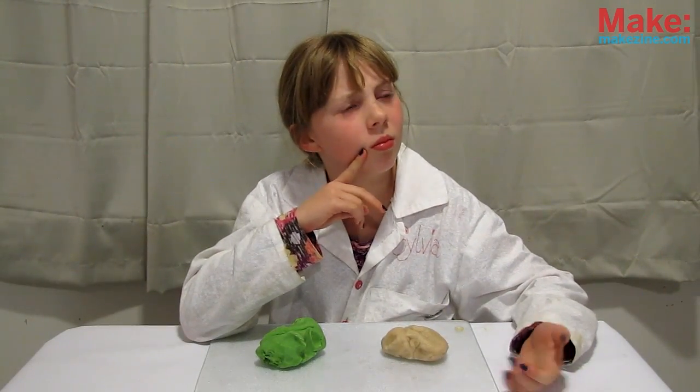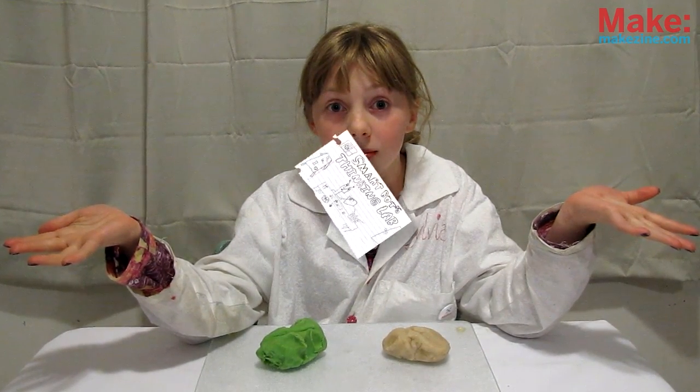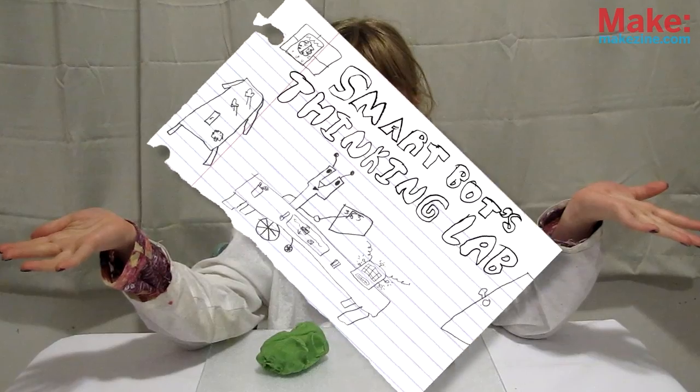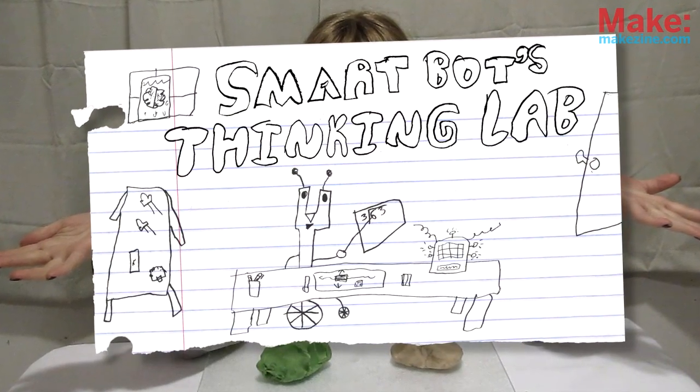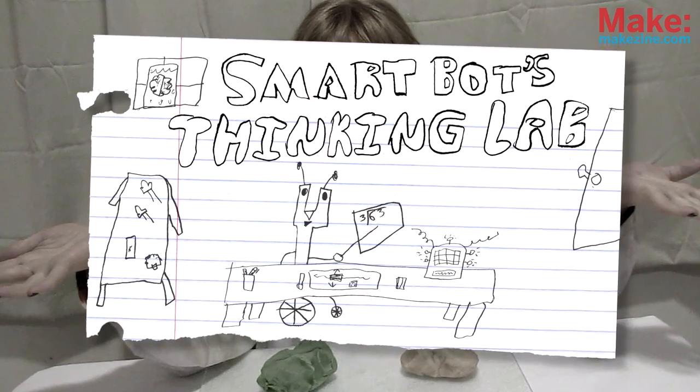Now to experiment. But what's a circuit? What is electricity? It's time for SmartBot's Thinking Lab, where we try to explain how things work.